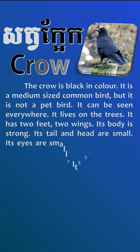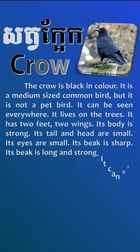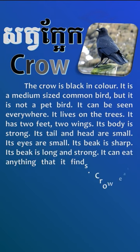Its tail and head are small. Its eyes are small. Its beak is sharp — its beak is long and strong.